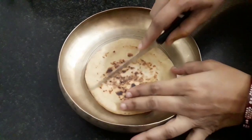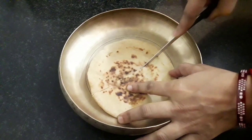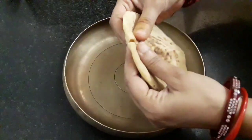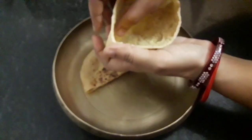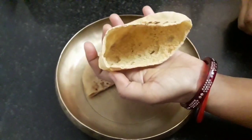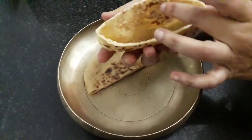Pita bread is a Middle Eastern flat bread that puffs when baked, creating an air pocket in the middle. As it cools it deflates and flattens, but the pocket remains. Let me cut and show you — you can see the pocket is still here. Amazing, it has cooked so well from inside and has come out perfectly.